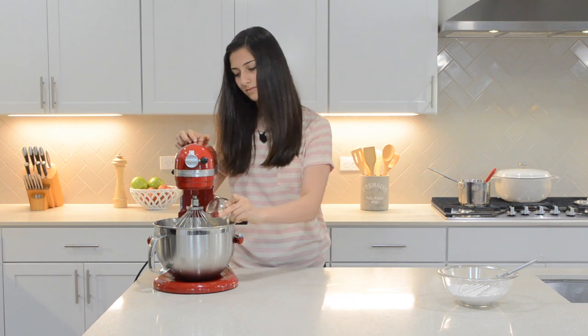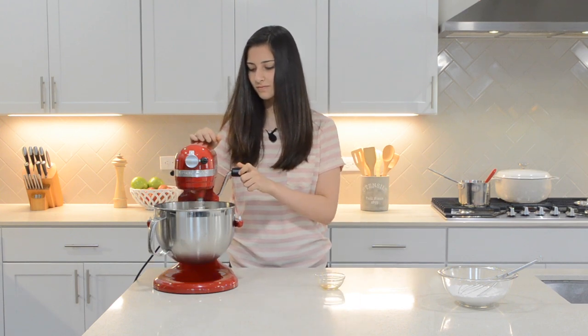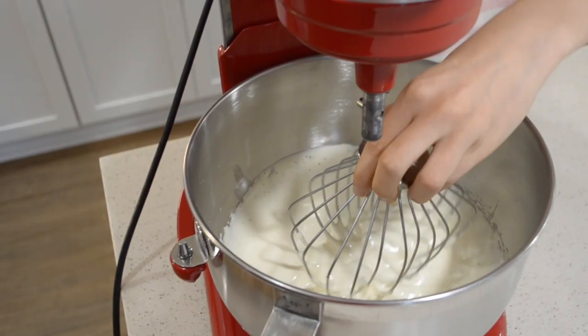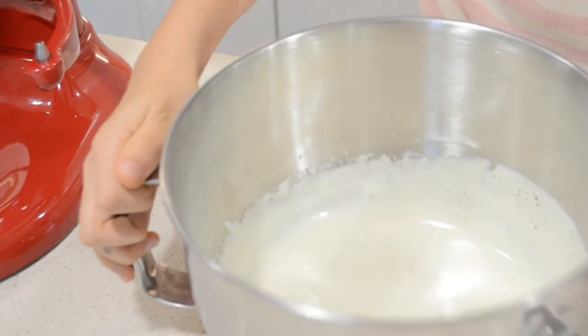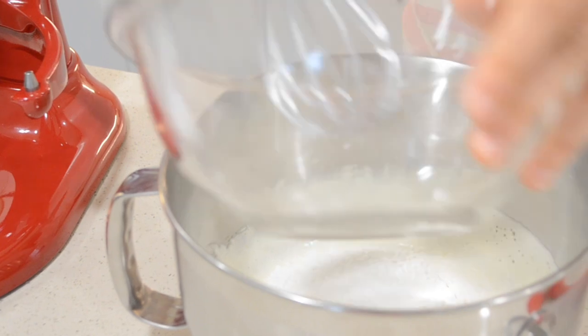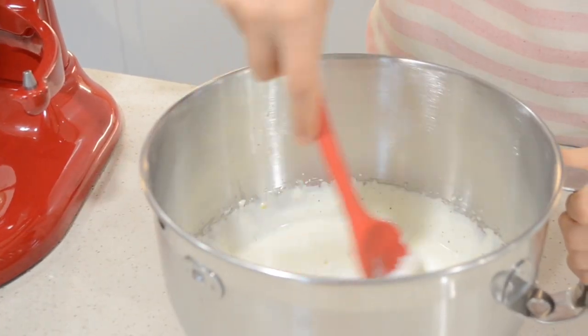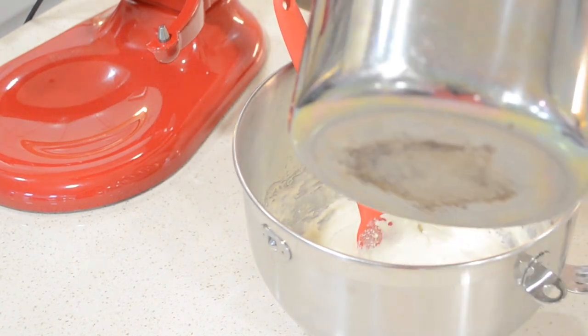Now add in the vanilla and lemon zest — you can even use orange zest if that's what you have on hand. Delicately fold the dry ingredients into the egg mixture and mix until combined. Now add the browned butter into the mixture.